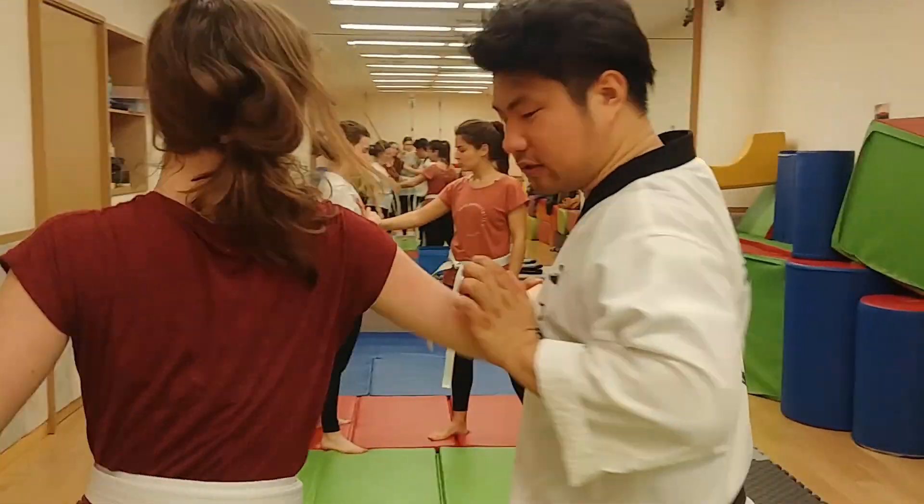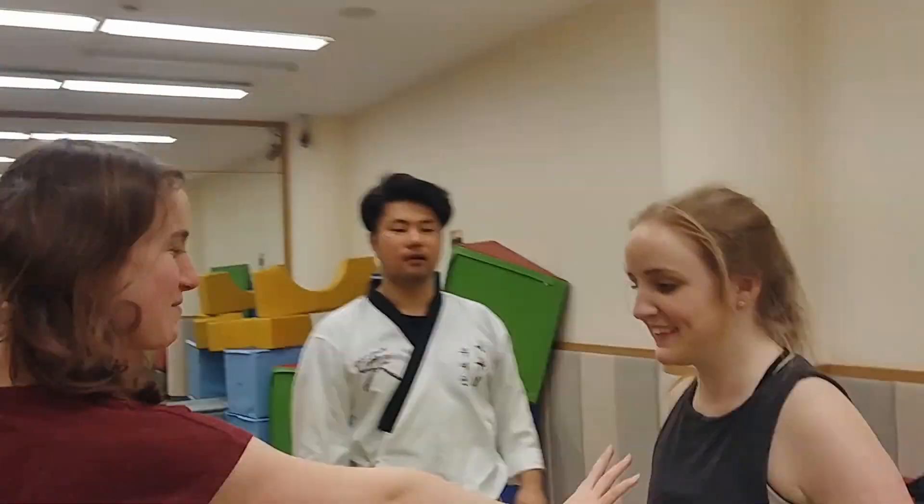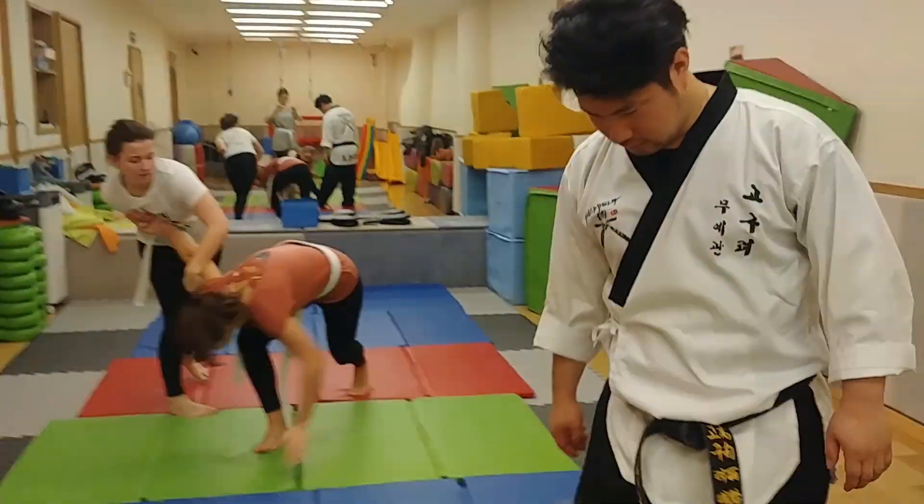Properly, okay — pull this, okay, pull this. Okay, yes, okay. Good.